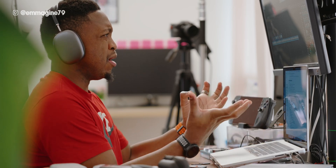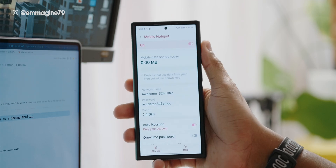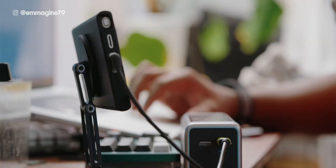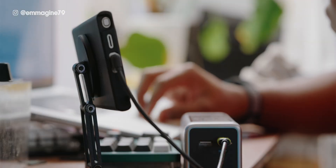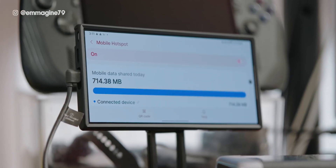Imagine you're out and about or even at home and your internet goes down — no problem. Your Galaxy S24 Ultra can actually double as a mobile router. Just enable hotspot mode and you're good to go. With the MacBag case, I can mount my phone next to the charger, so even if I'm using it all day to share 5G data, it stays powered and out of the way. Do be careful that you have enough data to share in hotspot mode.